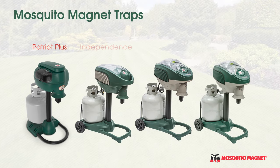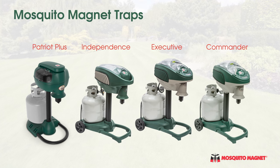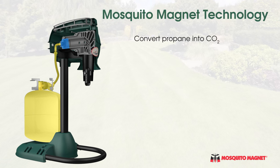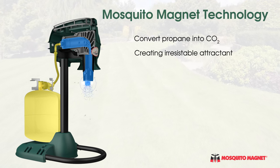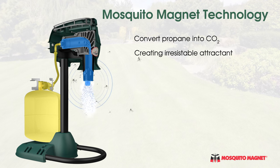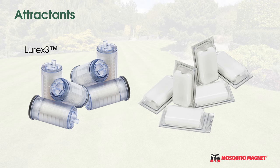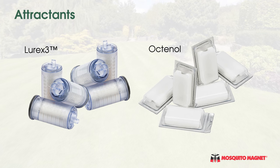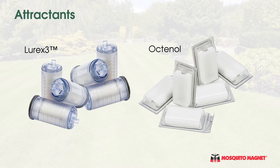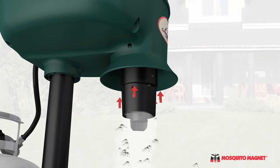Available in a variety of models, Mosquito Magnet traps use ordinary propane tanks — the same types used in standard gas grills. The patented and safe catalytic process converts propane into carbon dioxide, combining it with heat and moisture to create an irresistible attractant to mosquitoes. A secondary substance, either Lurex 3 or Octenol, delivers an additional attractant that diverts mosquitoes away from you and into the trap, where the patented Counterflow Technology vacuums them into the bug bag.